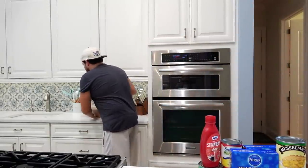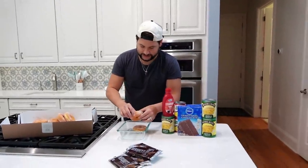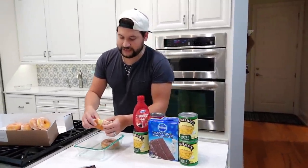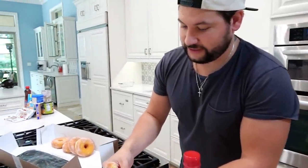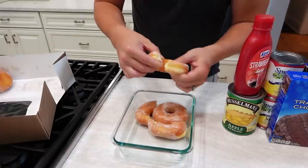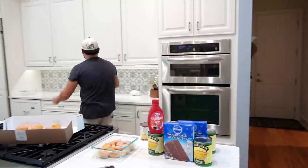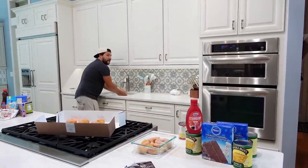All right, we're back home and I'm going to start on my dessert. Basically what I'm gonna do is take these donuts — we had to get some donuts. The one non-Dollar-Tree item, but it doesn't count because this was already at the house. I'm going to line up my donuts like this to get as much coverage in the bowl as possible.